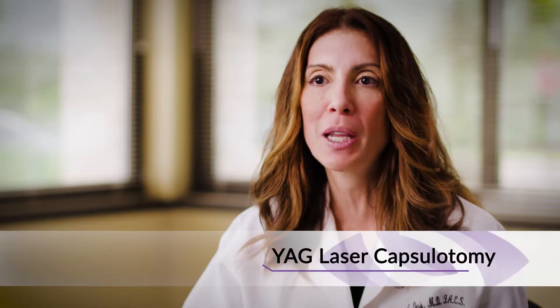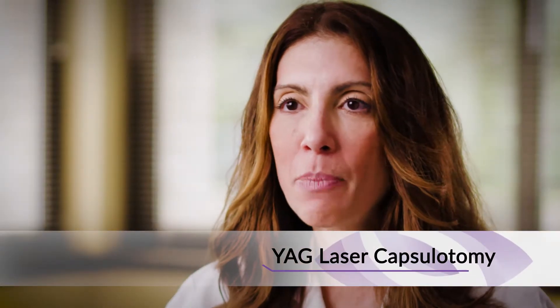If that cloudiness does affect the patient's vision, then we do a little laser procedure called a YAG laser capsulotomy. It's a very easy procedure for the patient — they just sit at a little machine, they can't feel anything, it takes 30 seconds. We just open up that cloudy membrane and that takes care of it.